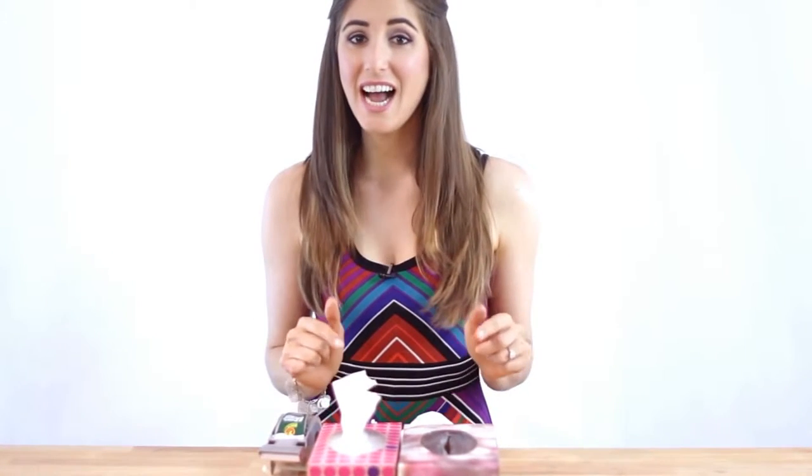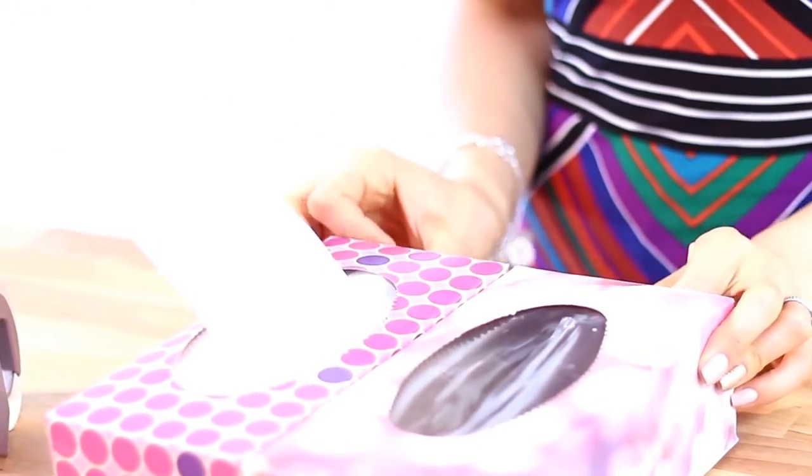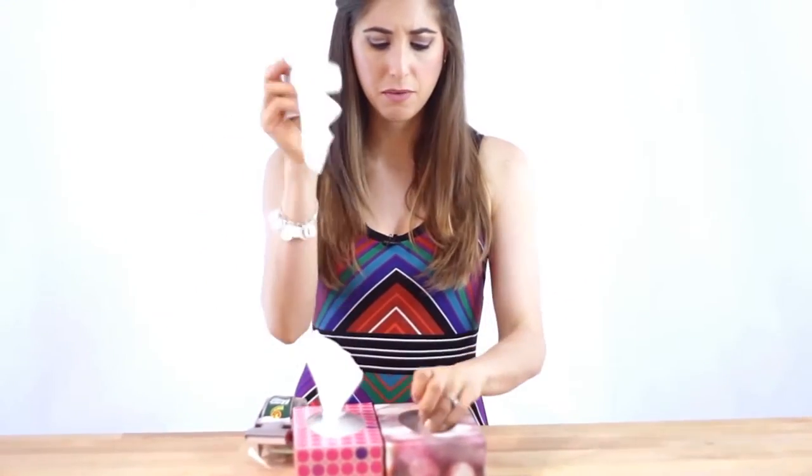I shared this hack in our post-sick cleaning video and thought it was too good not to mention again, especially with allergy season here. Simply take an empty tissue box and attach it to your current tissue box using a couple of rubber bands or some tape, and voila — you have yourself a handy tissue receptacle. This is especially helpful when you have a runny nose and you are flying through tissues.